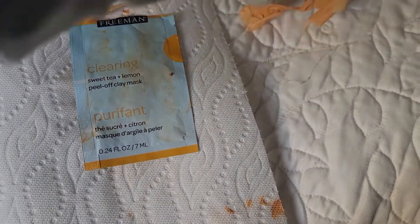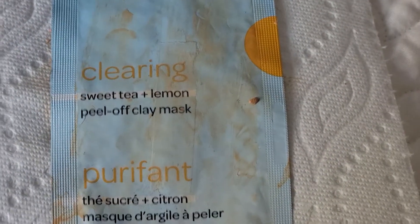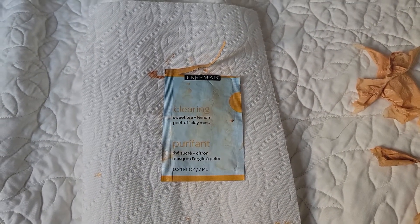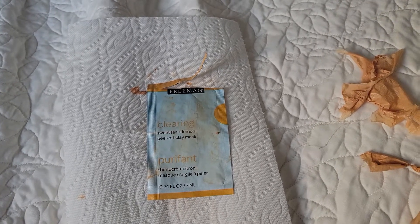Honestly, I'm not sure if it took out the gunk or not, but my skin does look clean — I won't lie about that. This morning I woke up and felt like my skin was getting dirtier again, closer to my hairline and eye area, and I was getting some breakouts there.